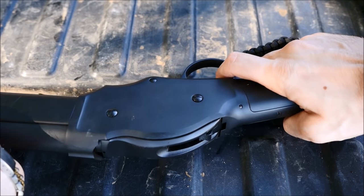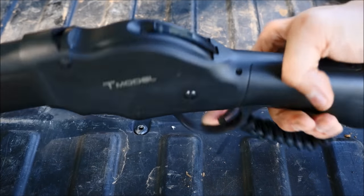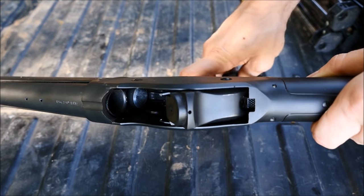You can also decock the gun by using your thumb and placing it on a grooved section on the hammer. You'll notice that it does have a tube magazine, but it doesn't have a loading gate. We'll get into that in just a second.